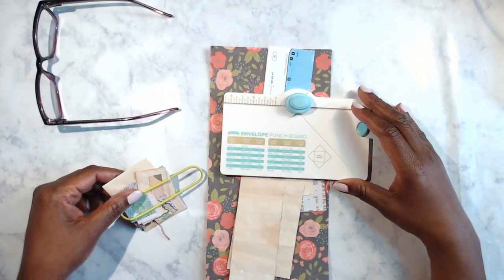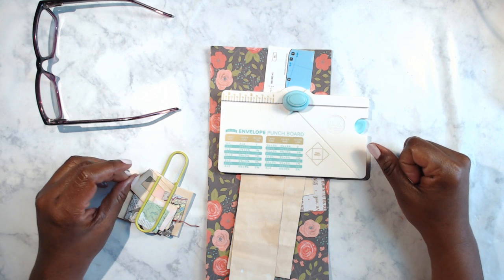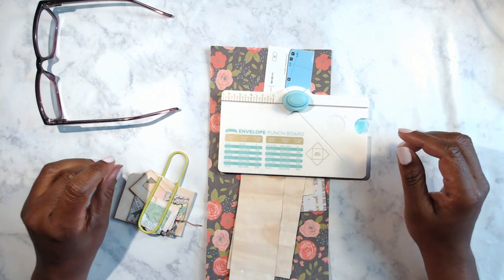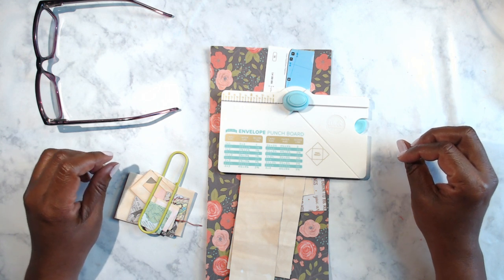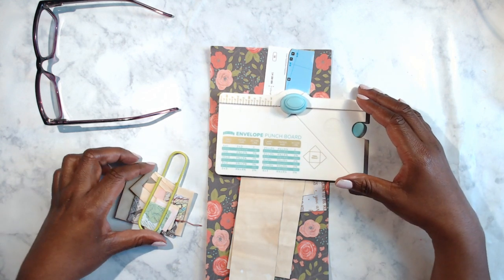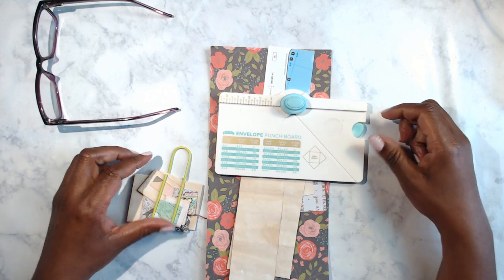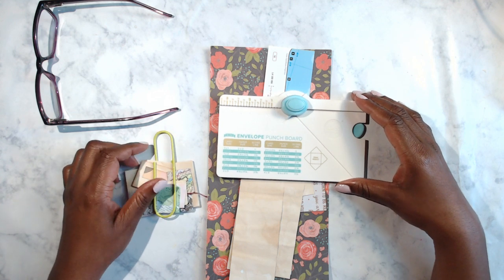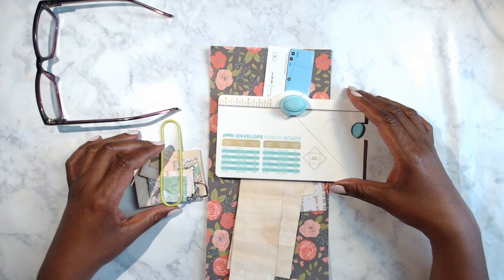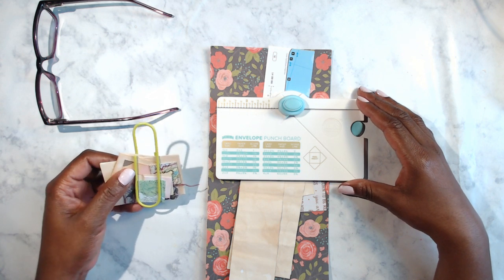For everybody that is new to the channel, Project 20 is where we try to do 20 pieces of ephemera per day so that when we are building our journals we'll have the ephemera that we need. Even if you're just using a journal, Project 20 is perfect to have your ephemera on hand so you can get your junk journaling groove on. So if you love junk journal stuff, hit the subscribe button, the notification button, and before you leave hit that thumbs up as well. If you're watching the replay, I'll be chatting with my junk journal buddies but you can leave a comment below too.